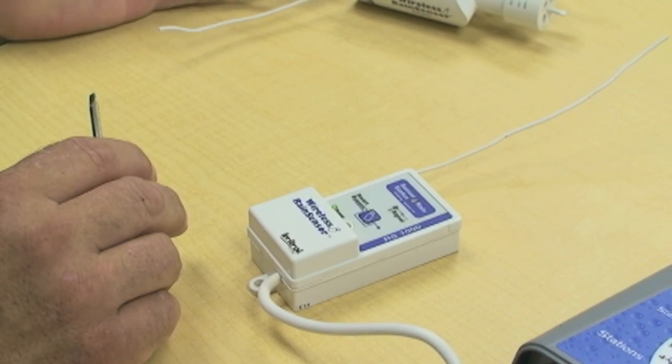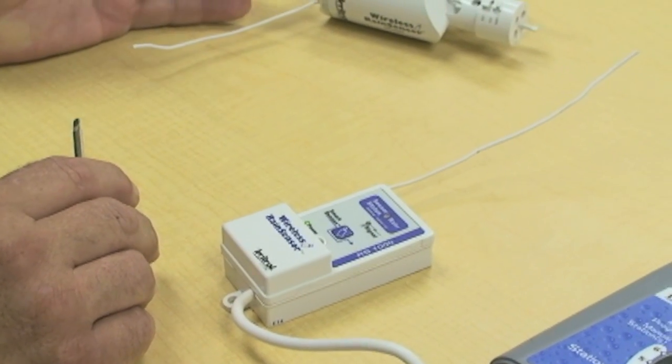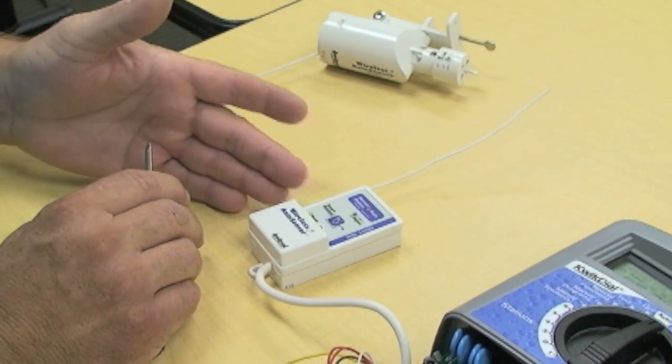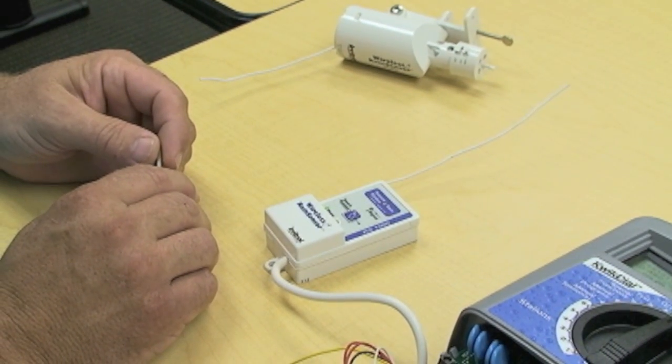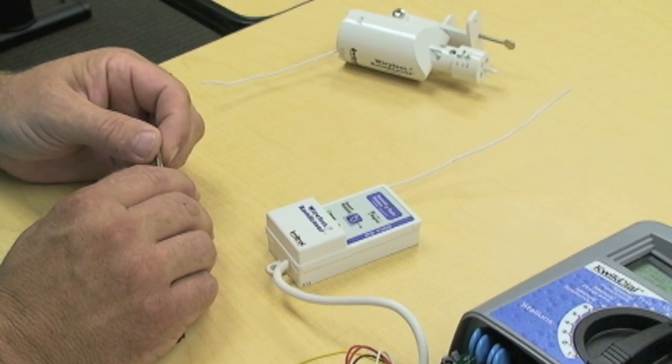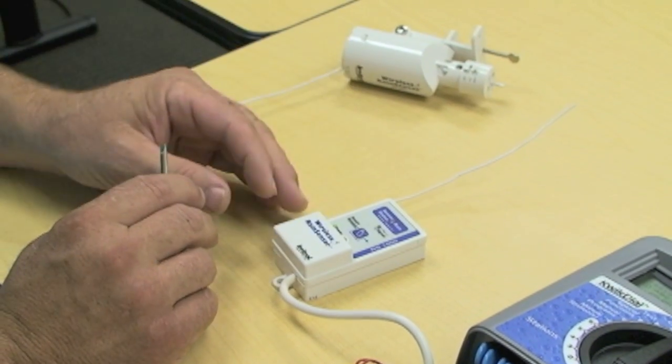In the event that you've lost communication, or the sensor had been active for a long period of time and you see some abnormal flashing of the lights, or you needed to change the battery, it may be necessary to re-pair the transmitter to the receiver.